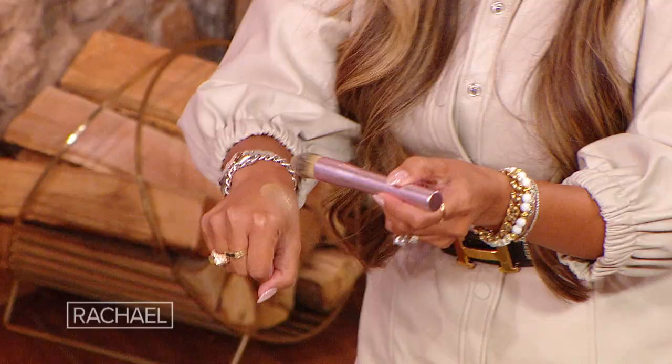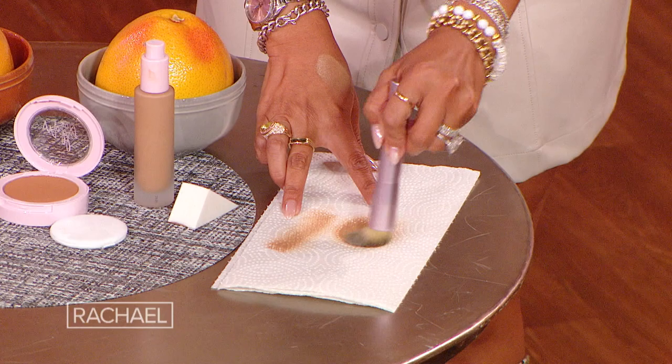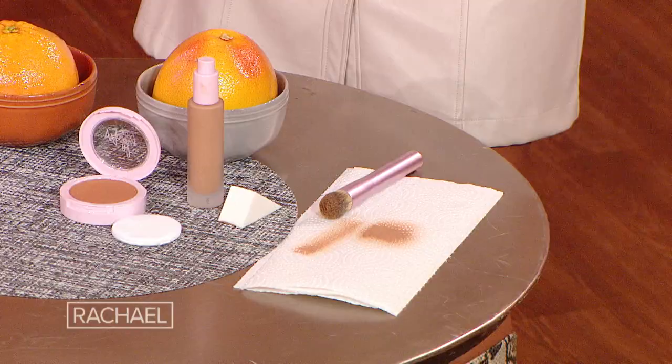Do you recommend primer for dry skin too? Yes, always use a primer. So now let's talk about a liquid with a brush. As you buff it into the skin — you are seeing how it's filling in the pores, and you're getting it, and you can really work it into the skin, let it become part of the skin, and it looks very natural. So that's how you do it.